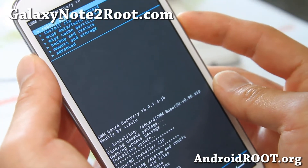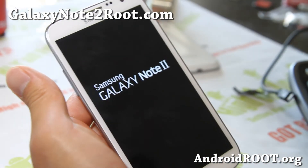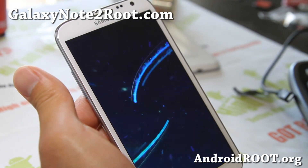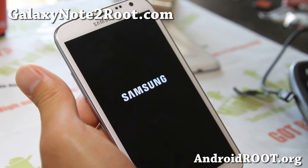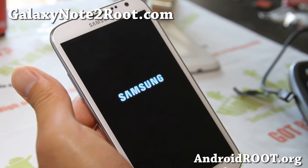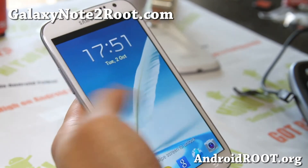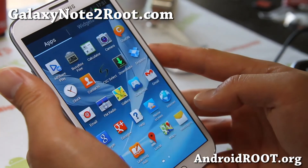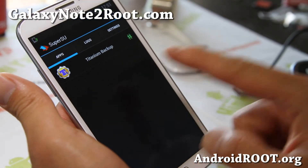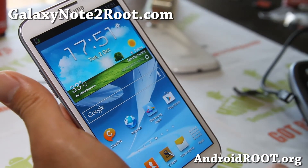That will install root su and you should be all good to go. Once you reboot, you should have a fully rooted Galaxy Note 2 — and you did it using Linux. Check that you have SuperSU in your app drawer. You can also run an app like Titanium Backup and superuser permission prompts should pop up.